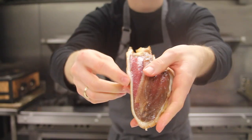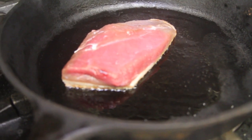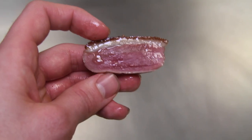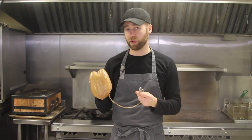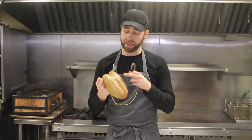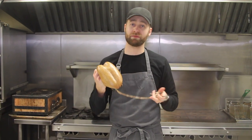Today I'm going to be taking you a little bit behind the scenes and showing you how we prepare our duck breast in the restaurant. We do ours a very specific way. I've tested this duck over the course of many years of cooking and this is my favorite way to prepare it to get the best results.